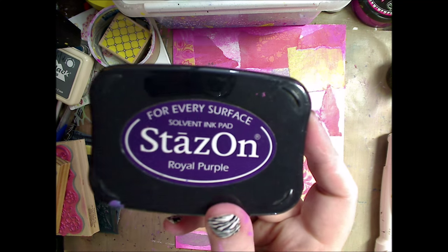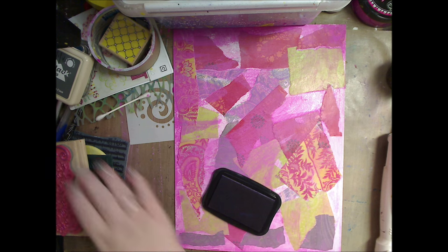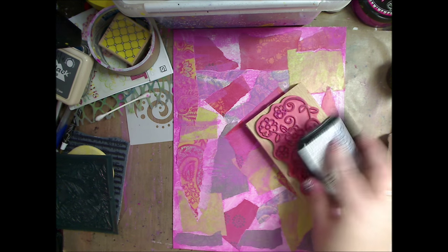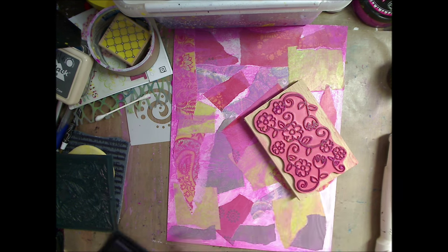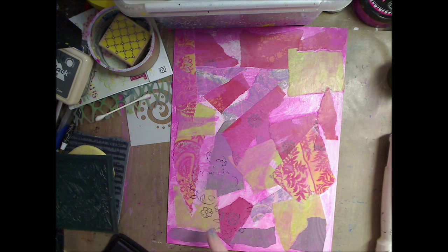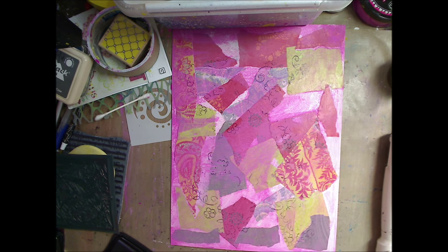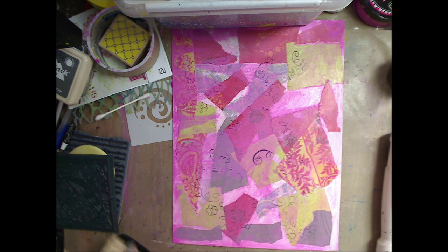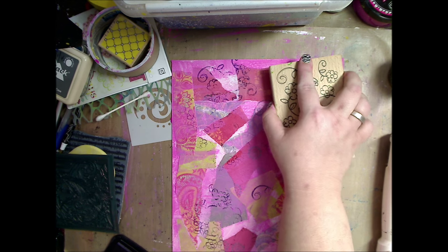Hey guys, it's Kelly. We are on mixed-media canvas for beginners, part 2. You can find part 1 down below in the description or click the link here. Now we're doing our third layer and we're adding stamps. I'm using a permanent ink pad - there's Memento - you can use those because you don't want it to be reactivated with whatever we put over it. As you can see, I'm not stamping the whole stamp.